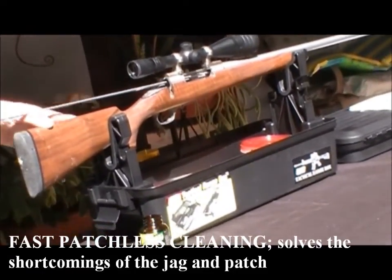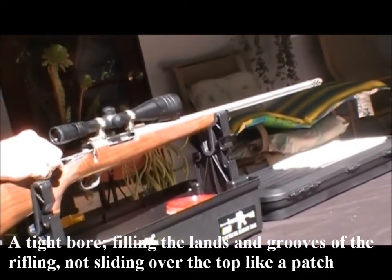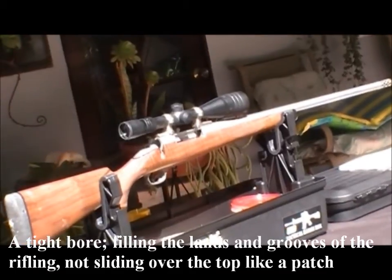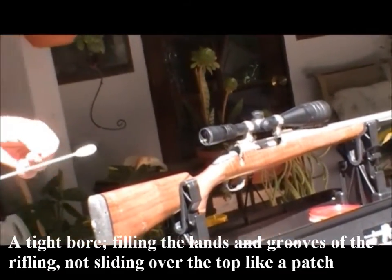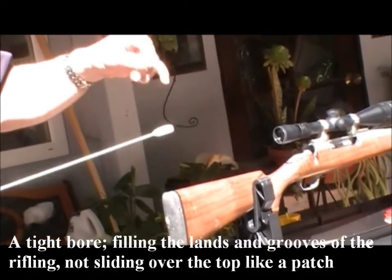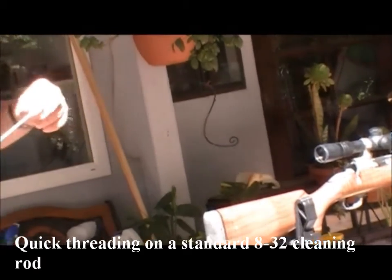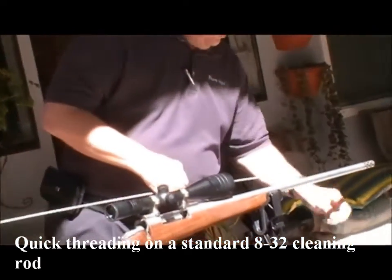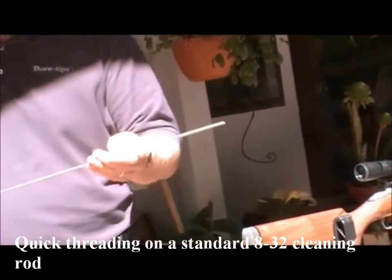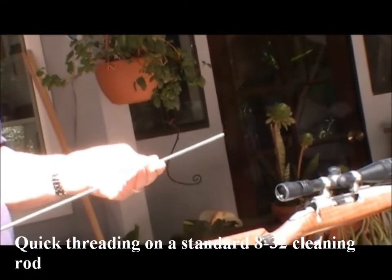I'm going to run this down there. The way I clean any gun, just put some solvent in and let it sit for a few minutes. For the purpose of the video, we're not going to make you watch it sit for 10 minutes while it works. But most people go too fast with the solvent when they're cleaning the gun, trying to get done, and they don't give it time to work.